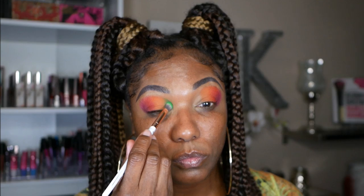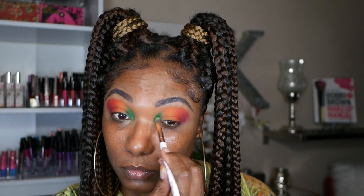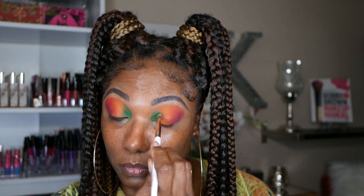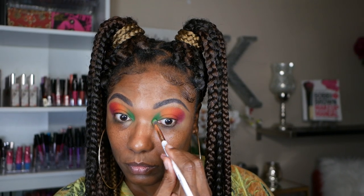Next I'm going into this beautiful green shade, which is Spinach. I wanted to place that on the inner corner — I wanted to do something a little different. Instead of placing the green in my outer corner, I went ahead and put it in my inner corner as a change of pace. And as you can see, it is mad pigmented. It's not a color that you would typically try to blend in with orange, but I made it work.